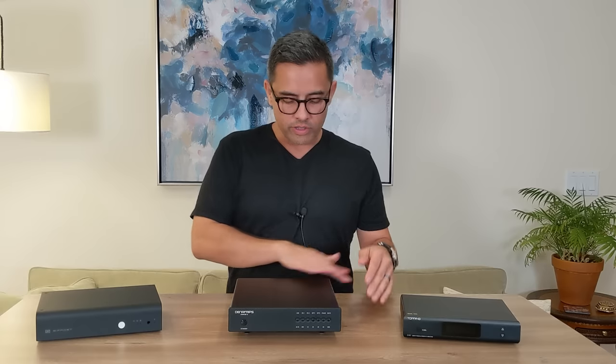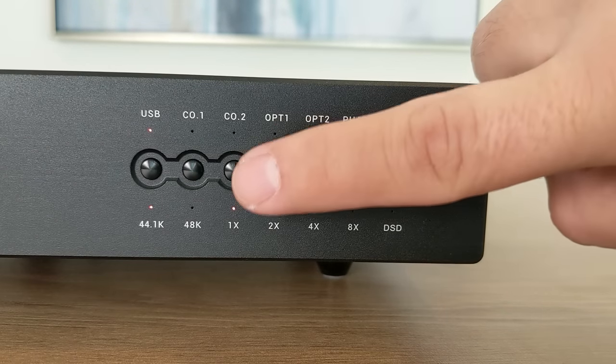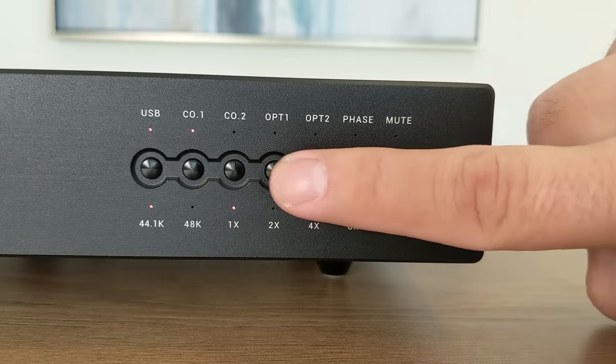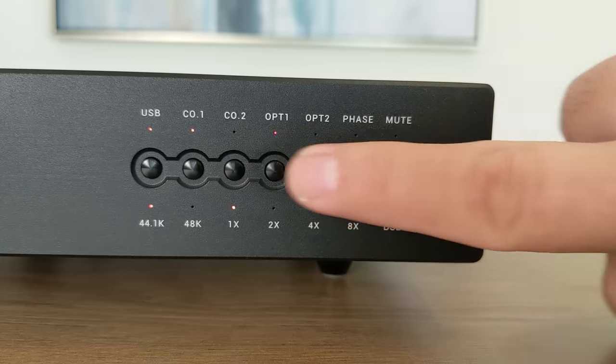On to the disadvantages: it's not as detailed on the top end as the competition. It does have an unintuitive filter selection — since they kind of repurpose all the front panel LEDs to do different functions, I constantly have to look at the manual to verify which light does what when I hit the mute button. It puts it in toggle mode, but it's still very confusing. And also, there is a wait time on order.